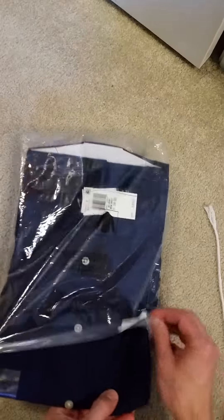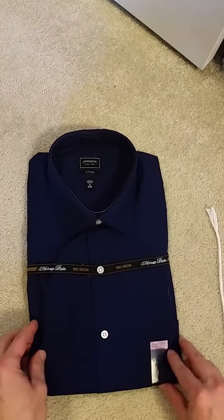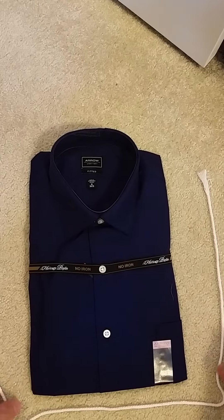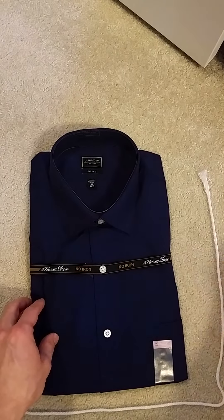I'm going to take it out of the sleeve. Don't mind the white cord here, this is just for reference so I don't get it out of the picture frame. Which I'm already kind of doing already. Anyway, there we go. Nice, tidy, nice blue shirt. We can see there's a couple threads on it.